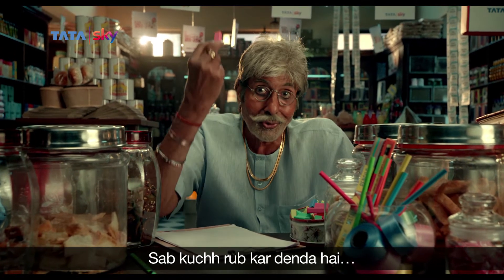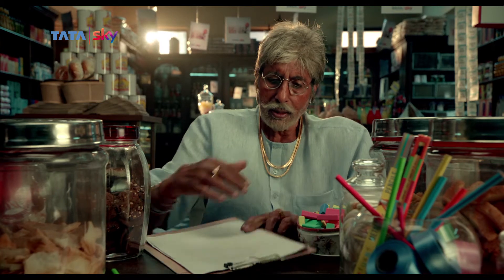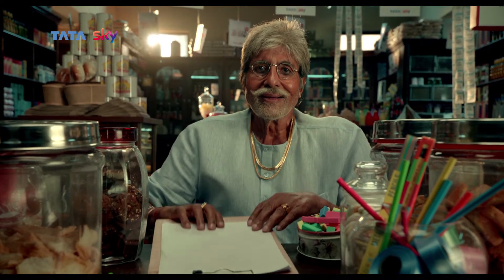Rub it. You'll rub everything. Here, here. Let's go.